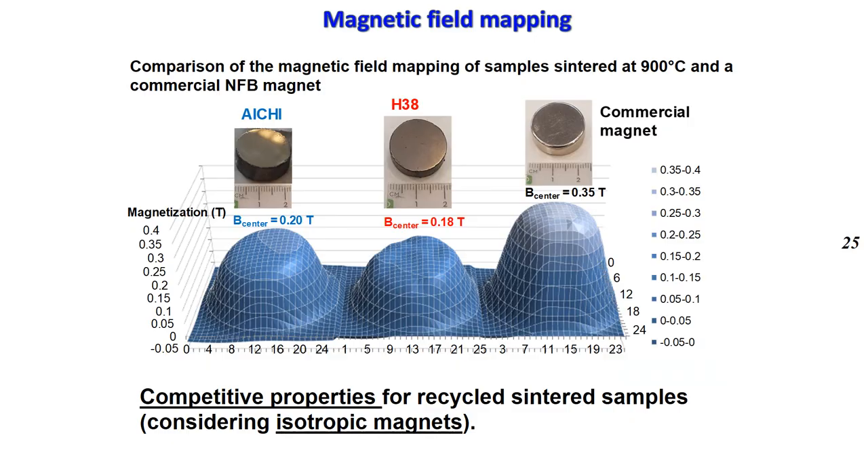On this slide, we compare the magnetic field mapping of the commercial magnet and the sintered samples. We can note values of 0.2 Tesla for the reference sample, 0.18 Tesla for the recycled one, and 0.35 Tesla for the commercial magnet. The interesting finding is that the magnetic field of the recycled sample is close to that of the reference material.